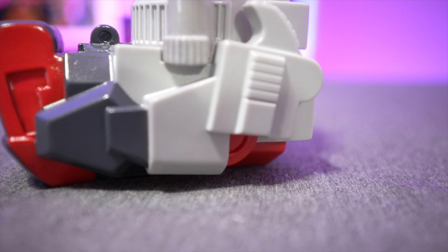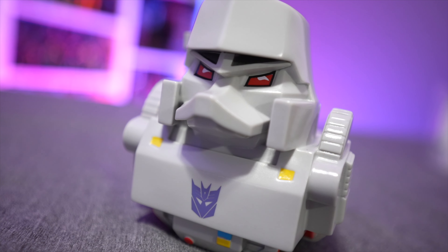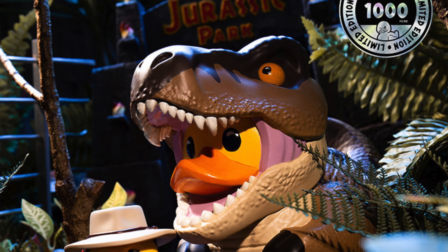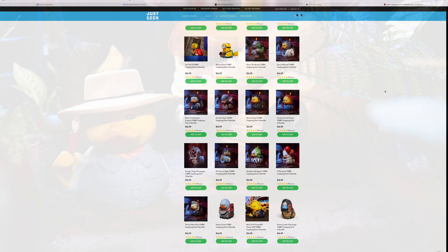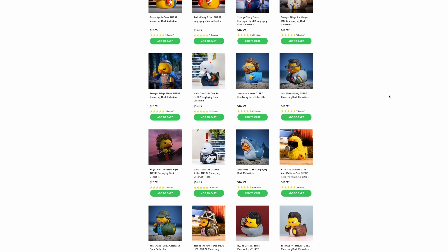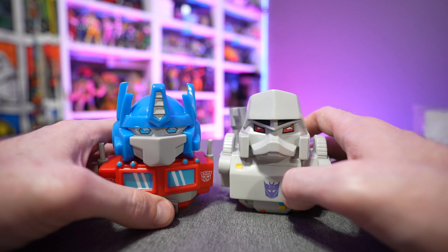These are a no-brainer for Transformers fans, and if you're looking for a unique gift I highly recommend them. Tubbs has all sorts of themes — they just came out with some limited edition Jurassic Park ones including an oversized Tyrannosaurus Rex, plus Sonic the Hedgehog, DC Comics, Stranger Things, the Grinch Who Stole Christmas, Star Trek — basically any pop culture property you can think of.